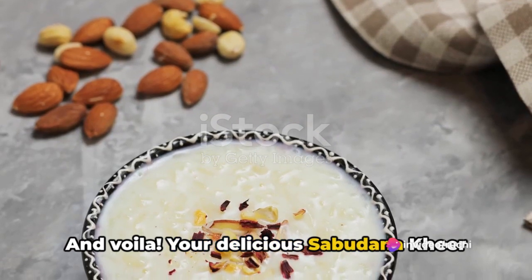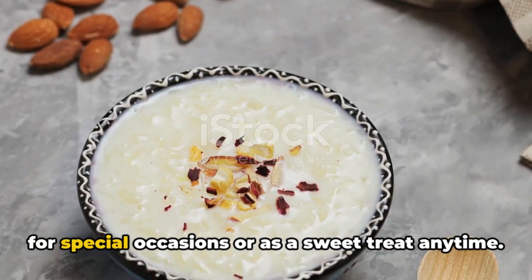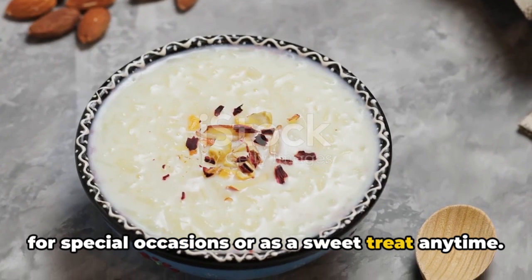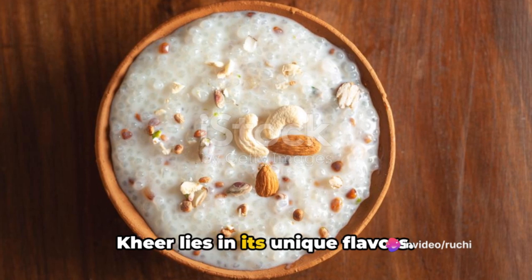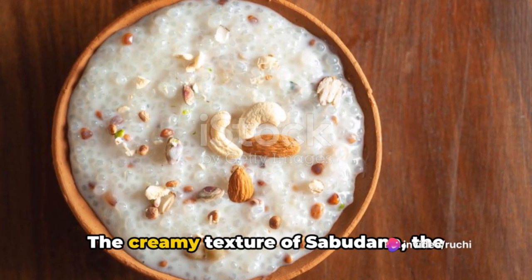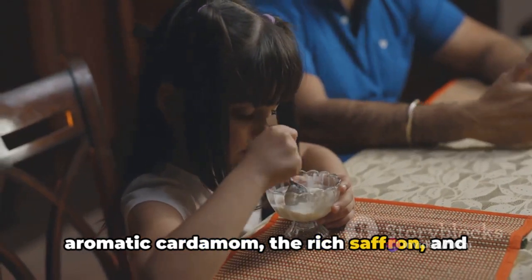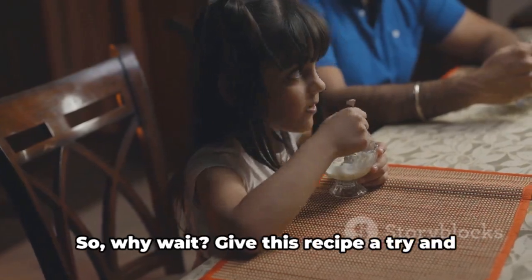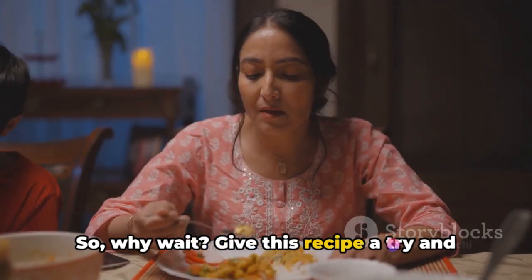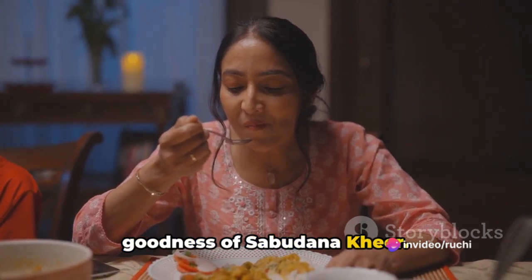And voila! Your delicious sabudana kheer is ready. It's a delightful dessert that's perfect for special occasions or as a sweet treat anytime. Remember, the key to a great sabudana kheer lies in its unique flavors — the creamy texture of sabudana, the aromatic cardamom, the rich saffron, and crunchy nuts all combine to create a dessert that is truly out of this world. So why wait? Give this recipe a try and immerse yourself in the rich creamy goodness of sabudana kheer.